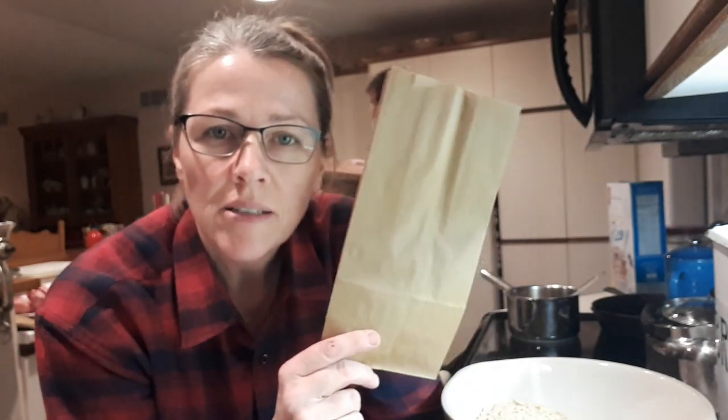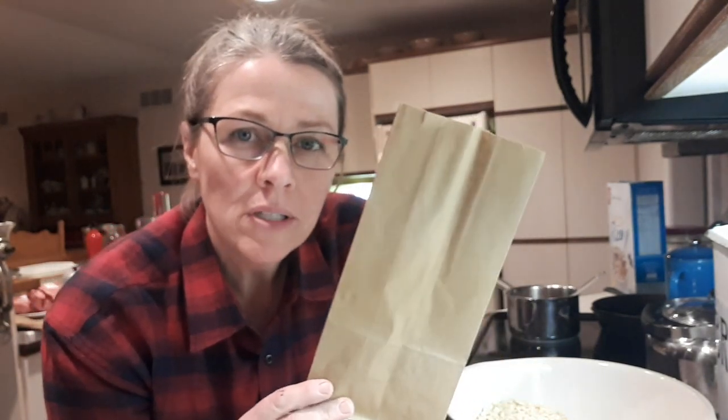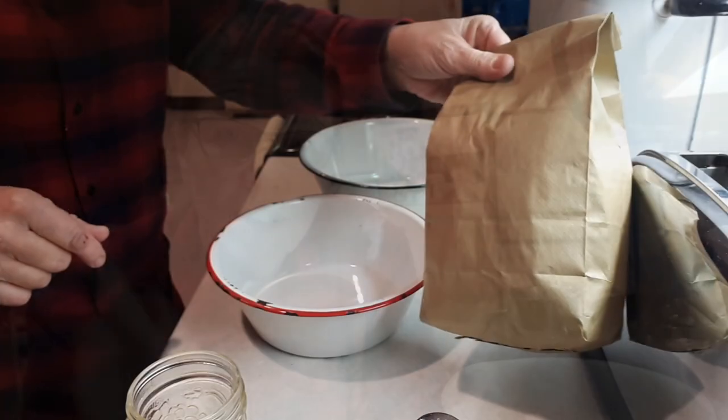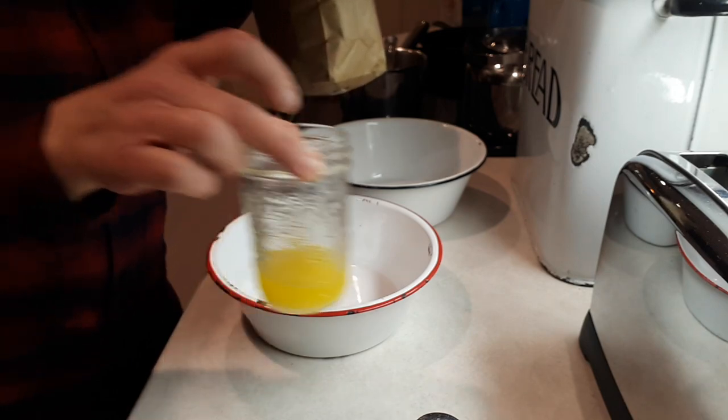Another snack I'm making right now is popcorn in a paper bag in the microwave — I usually do it in a big pot on the stove but I don't want to clean that oil tonight. I put about a third of a cup of popcorn kernels into a paper bag and toss it in the microwave for about 2 minutes and 20 seconds, just like regular microwave popcorn. Then we add butter melted in a mason jar and some salt.